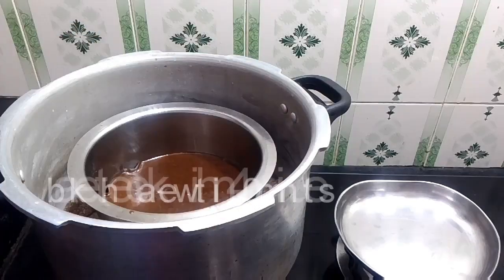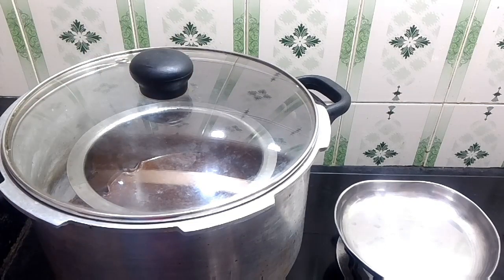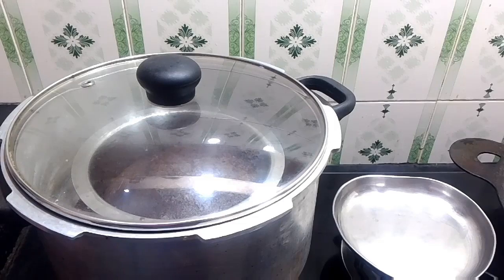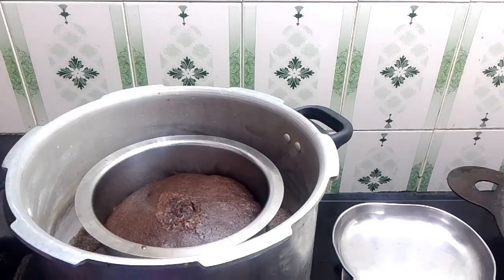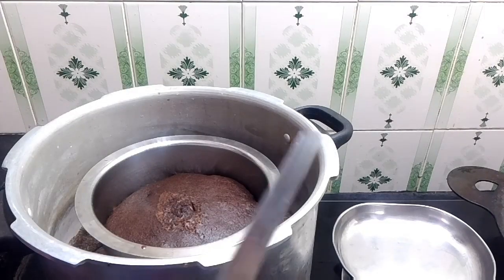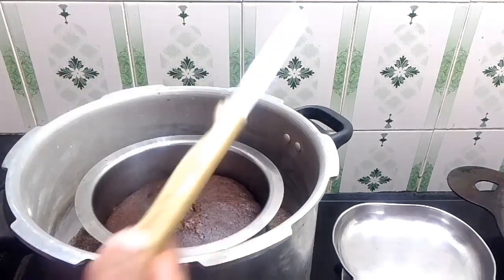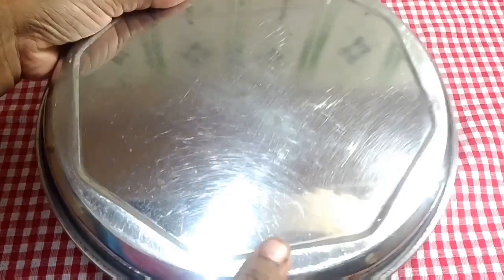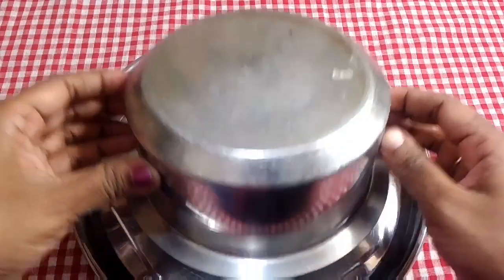You can put the batter in the cooker. This is not a cooker mode, but you need to use the gas without the whistle. Now we are going to put it on the stove. Put the cake on the plate and put butter paper on the plate.